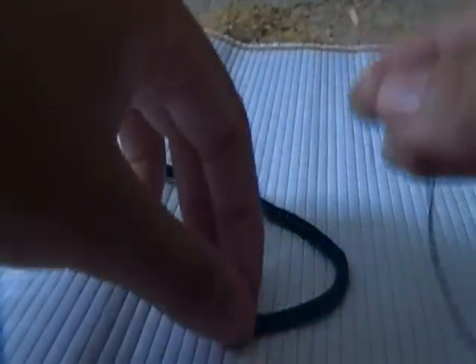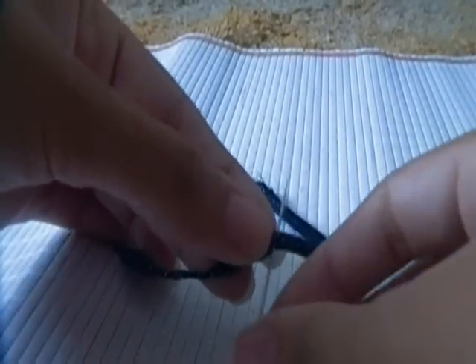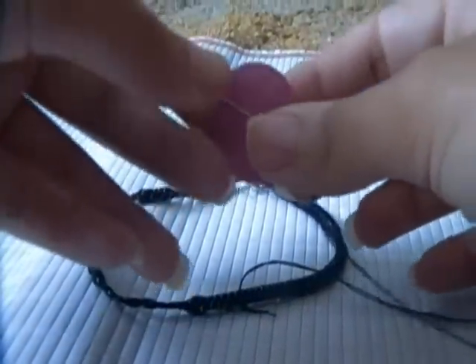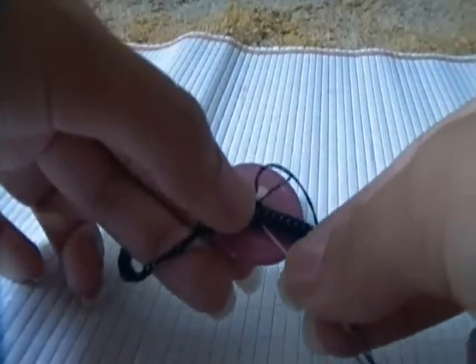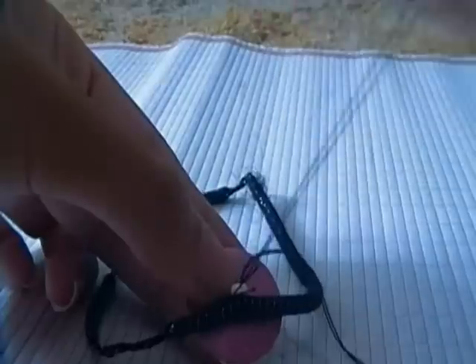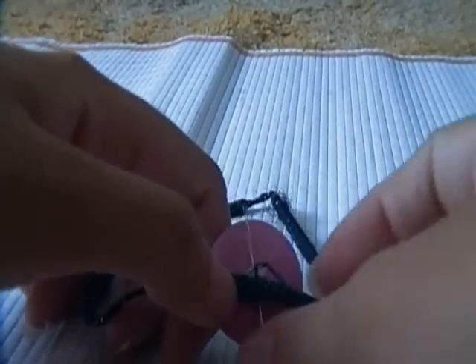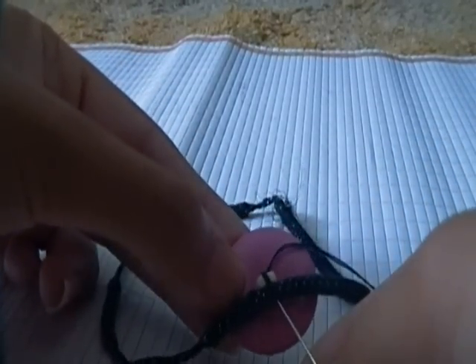Thread your needle and knot the ends of the thread. After you do this, push the needle through the elastic. Push the needle through the button also so you can attach it. Wrap the thread around and push through the elastic again so that you're securing the button. Do this a few more times. Finally, knot the thread a few times and then cut it off. And that's it, you're done!